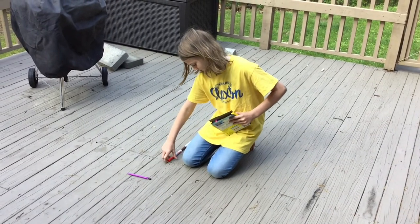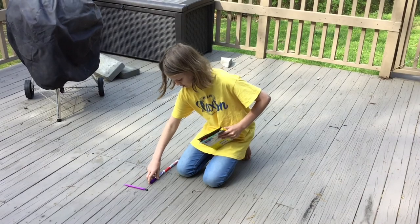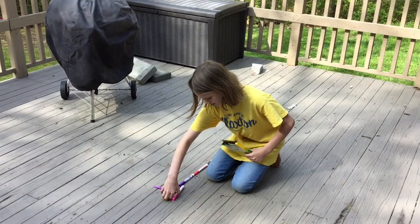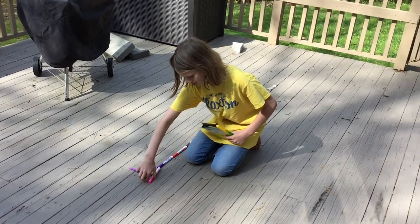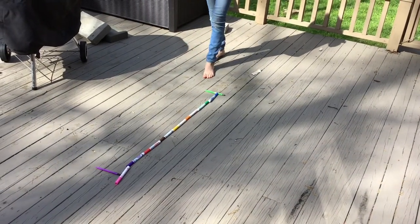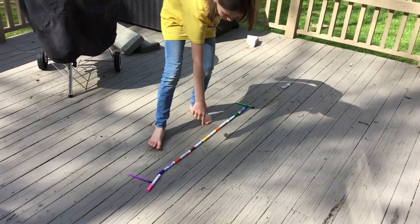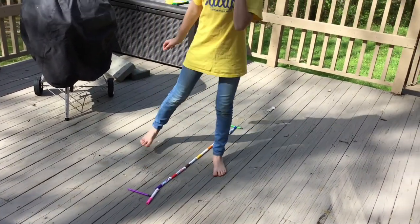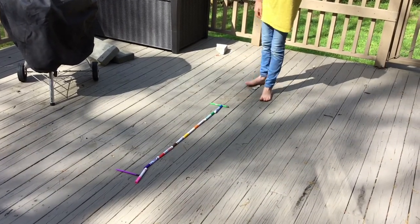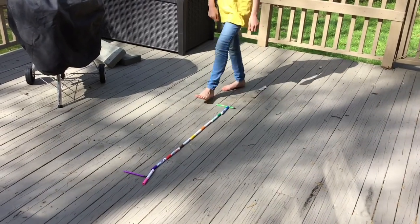She's not quite to the end, so there will be a partial marker towards the end. Going back to count: one, two, three, four, five, six, seven and a half — seven and a half because that last one was a partial. That is how you measure your different jumps, and remember you're going to measure them using three different sized objects.